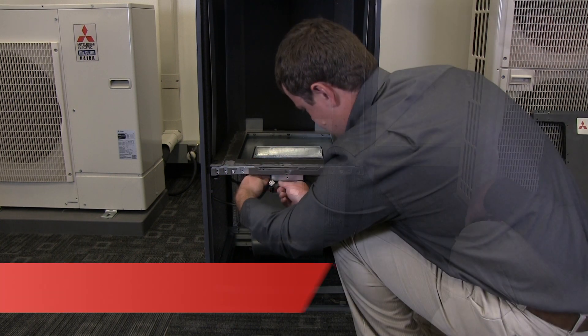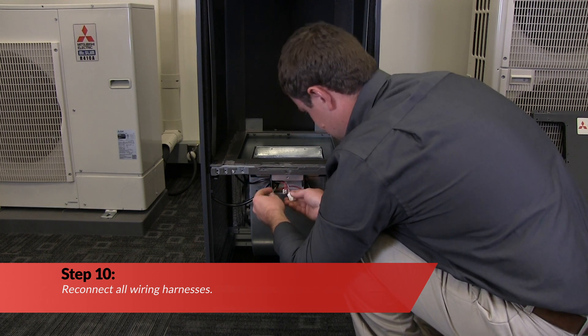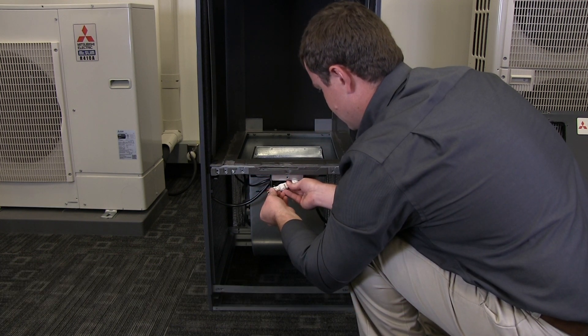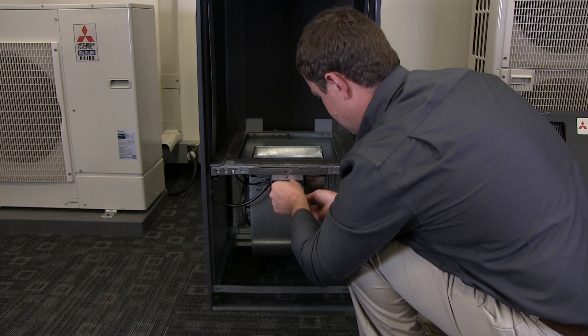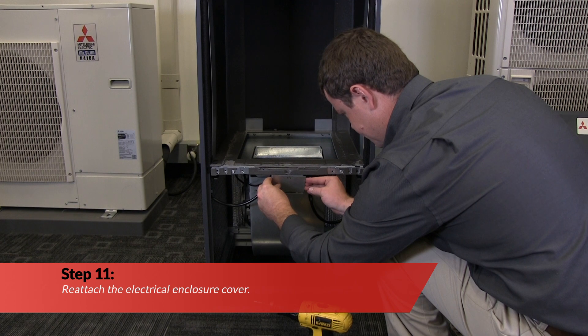Now, reconnect all wiring harnesses. Next, reattach the electrical enclosure cover.